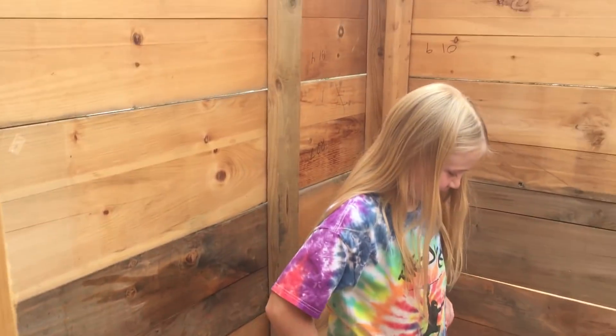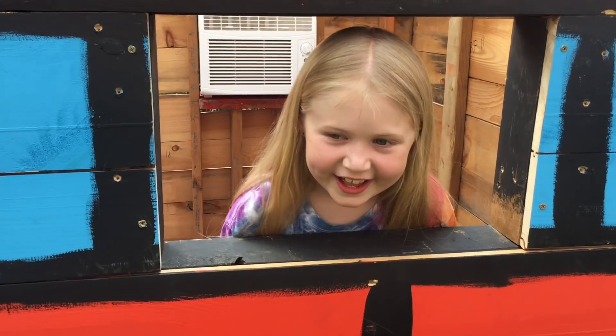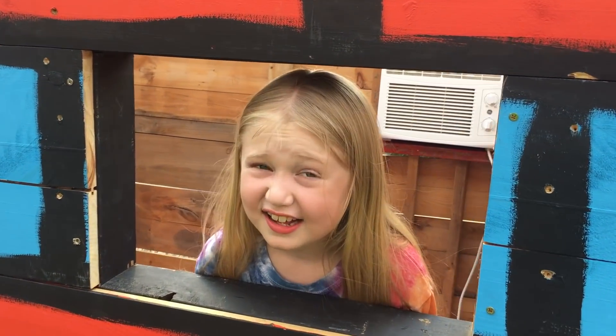That's the whole tour? Yeah, I'm done. We're going to figure out what we're going to do with this window — we got to put some glass in there or something. Plexiglass? That doesn't break.